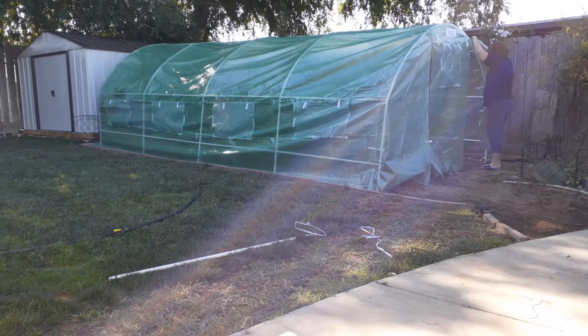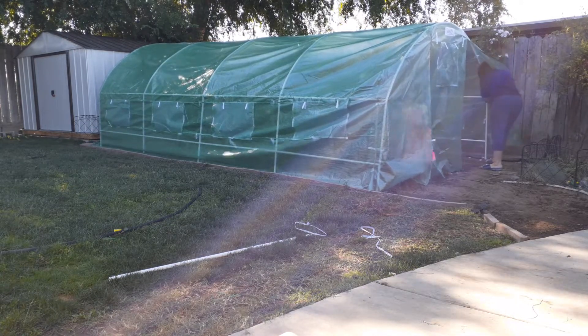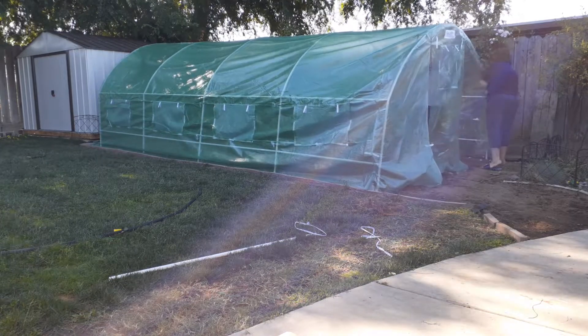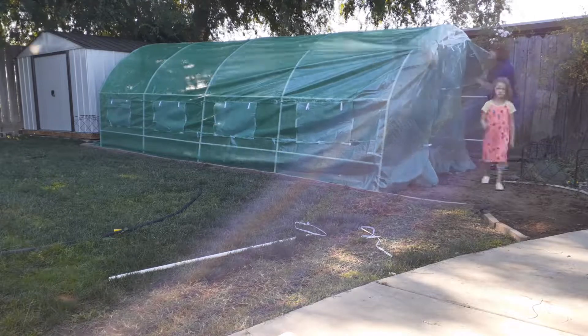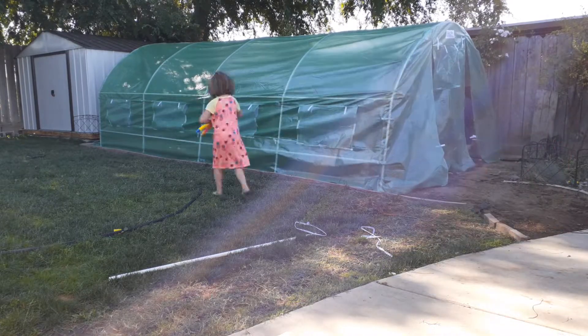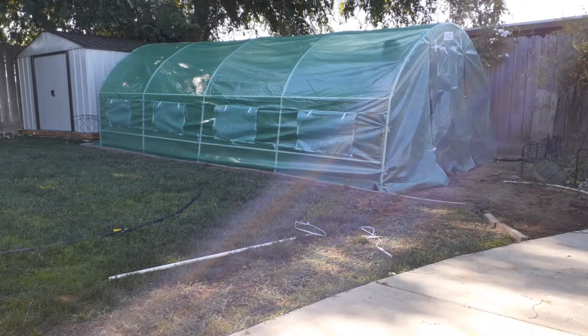Now I've got a greenhouse. I still have the last two lines of drip irrigation to do, but for the most part I'm done. Work's been so busy I haven't had a chance to finish it — it's two days after what you're seeing in this video.